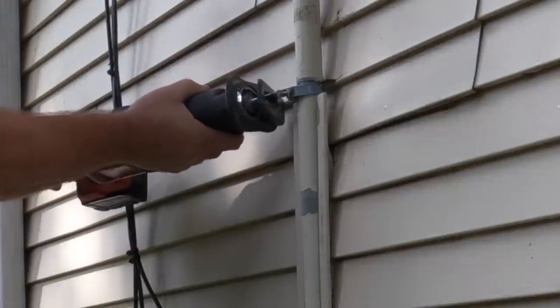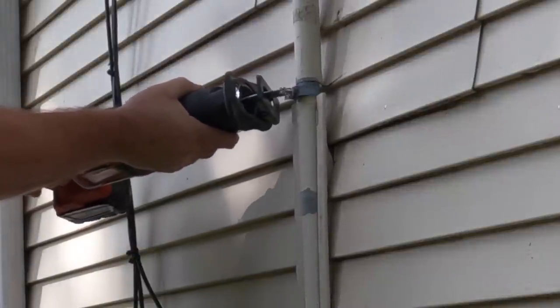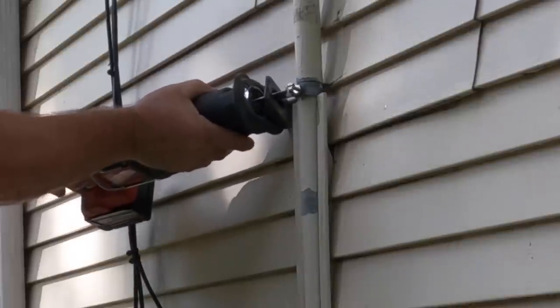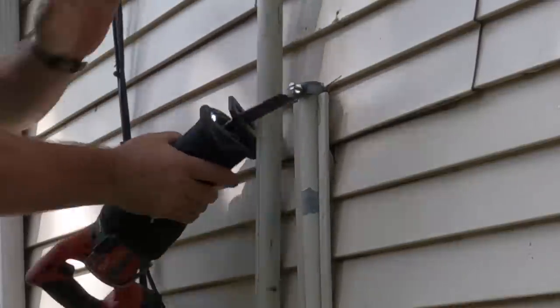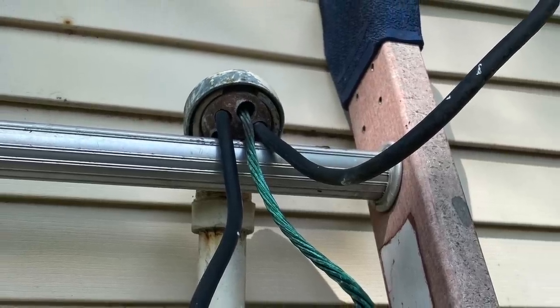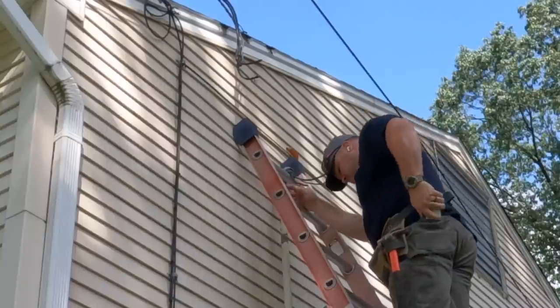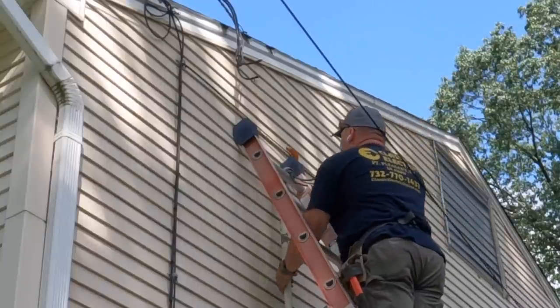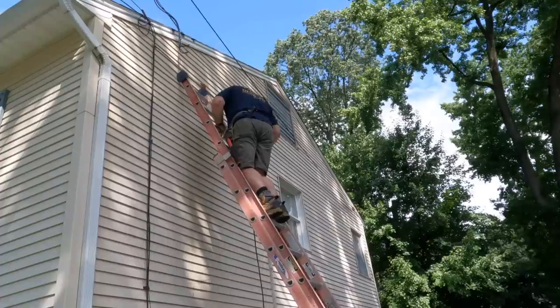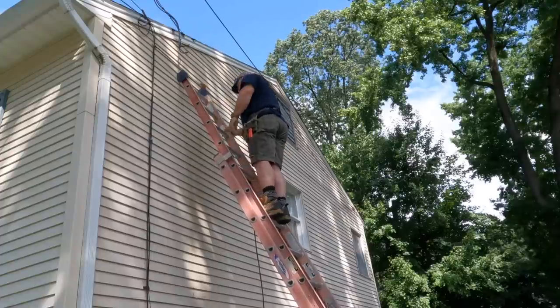This might look crazy, but I'm cutting this conduit first and then the service head is going to land on the top rung of the extension ladder — deliberately. The reason I do this is so that the conduit, the steel, the copper conductors, everything falls down right on top of you, lands on that top rung, and then I can safely climb up the ladder, disable it from the top rung, and just toss it off to the side safely. No one gets hurt. I've done this a bunch of times and it always works.